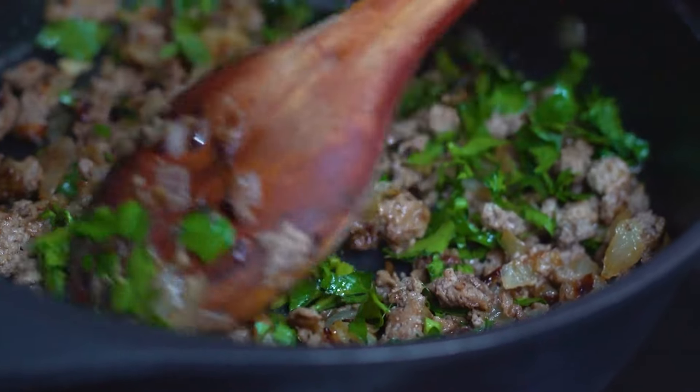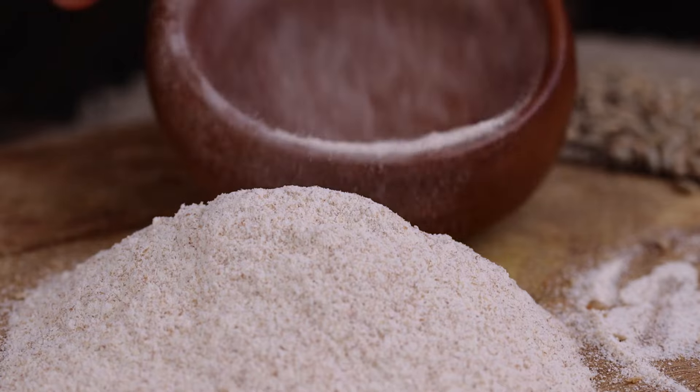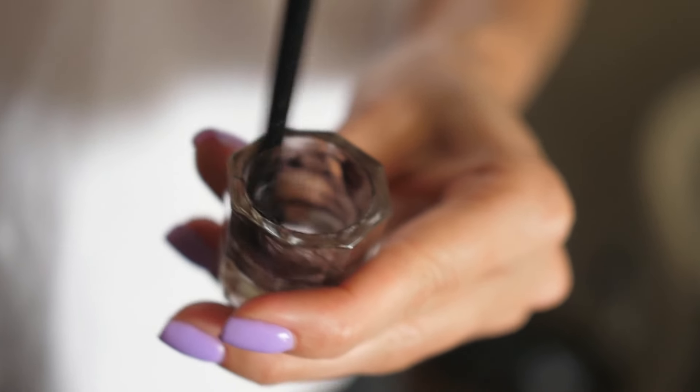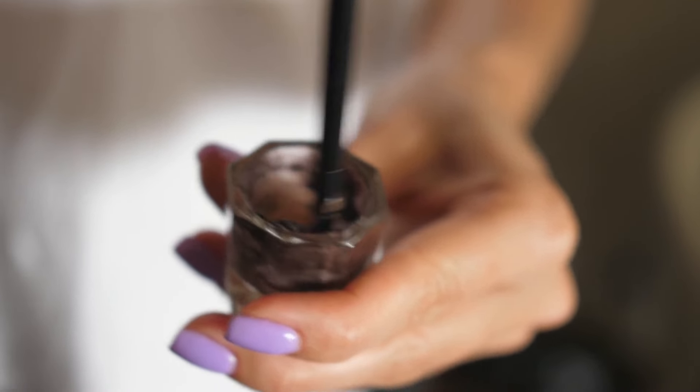The standard recipe for making Bokashi bran involves the following proportions: 10 kilograms of wheat bran or sawdust, 1 liter of molasses, 1 liter of your previously prepared EM1 microbial solution, and about 6 to 8 liters of water.